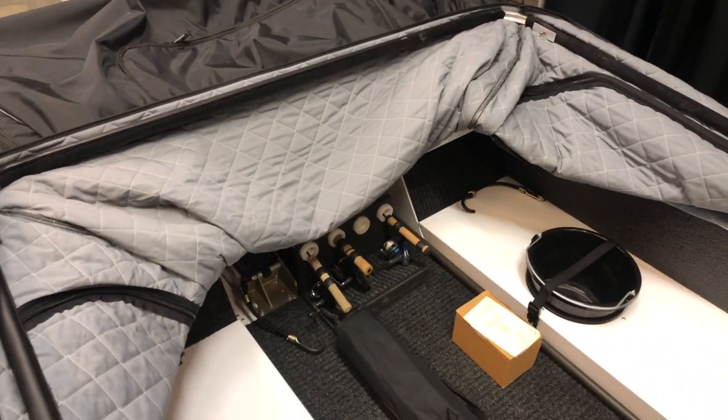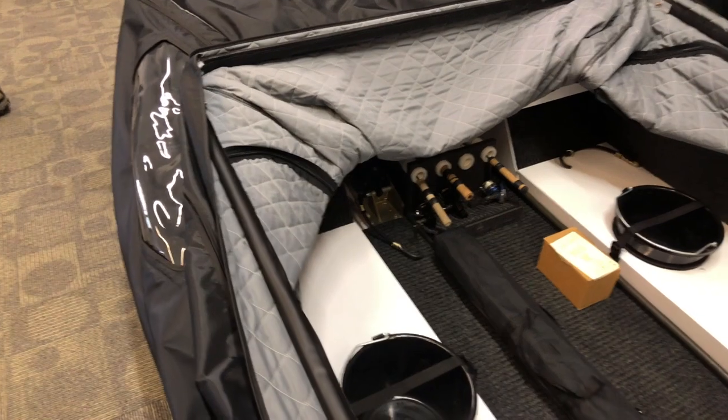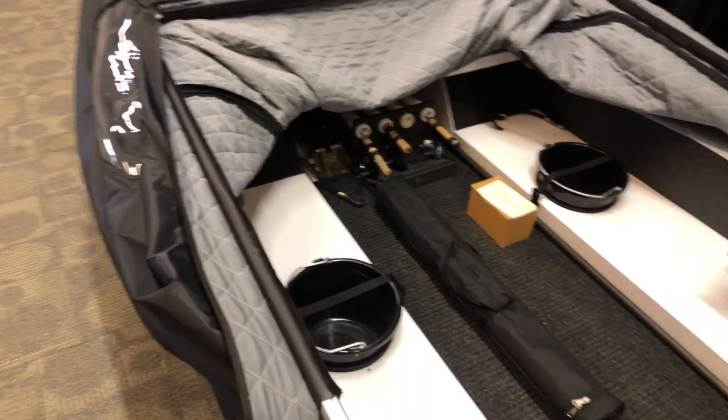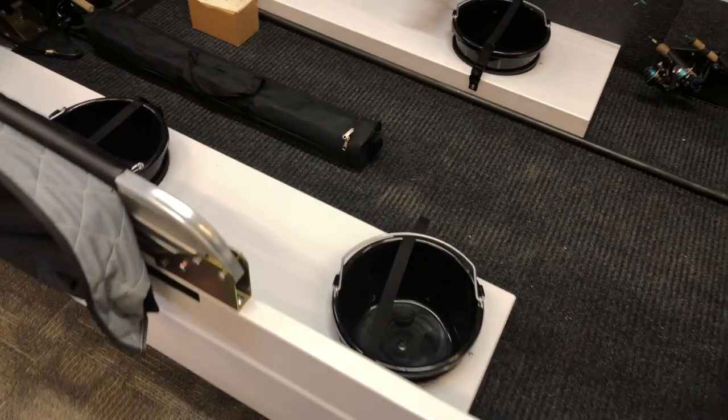I wanted to show you the inside while it's quiet and there aren't people in the way, so I can show you everything there is to see on the inside, nice and casually. What happens is you can drive this out to your spot, drill your holes, and then lower it down to the ground so it sits nice and flat.